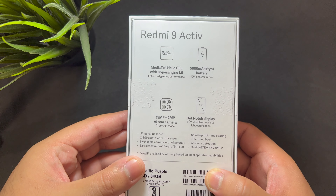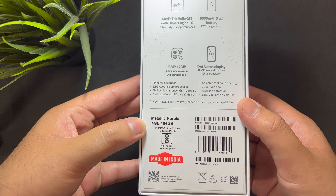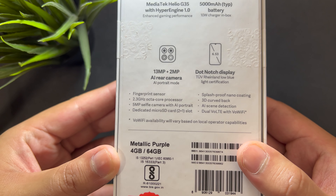The phone costs 10,000 rupees and you can even get it for lesser right now. It has an octa-core CPU by MediaTek, which is their Helio G35. It has a 5000mAh battery — really good in this category — plus a 10-watt charger. It has a 13-megapixel camera with a 2-megapixel depth sensor, and a large 6.52-inch display.